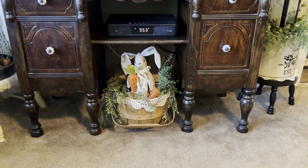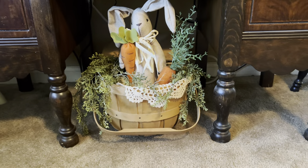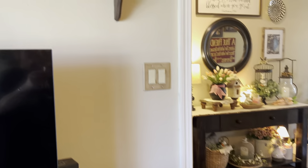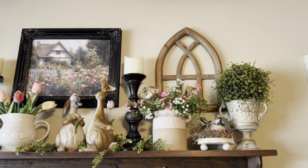In my TV stand I've got this bunny here in this basket with greenery and she's got some fairy lights too, because that's a kind of dark spot at nighttime and the fairy lights help to light it up.